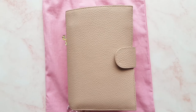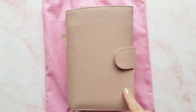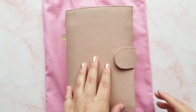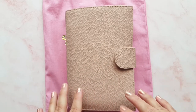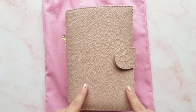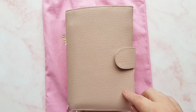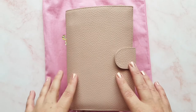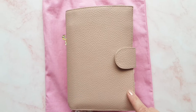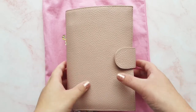Hey guys, it's Rachel and today I'm back with an updated flip-through of my planner. I did a flip-through of this maybe about a month ago, when I very first set it up and had used it for a couple of days — just giving my first impressions. A few things have changed: I've got some different inserts, different decoration, and different dashboards, and it's been lived in now for about a month.